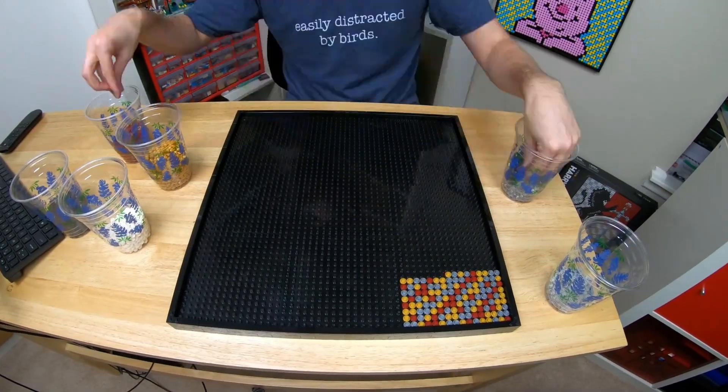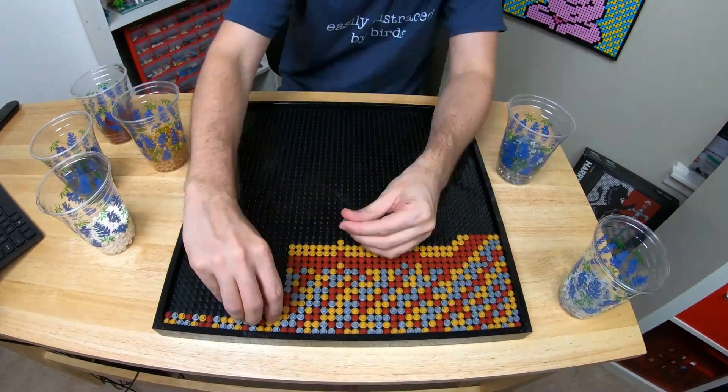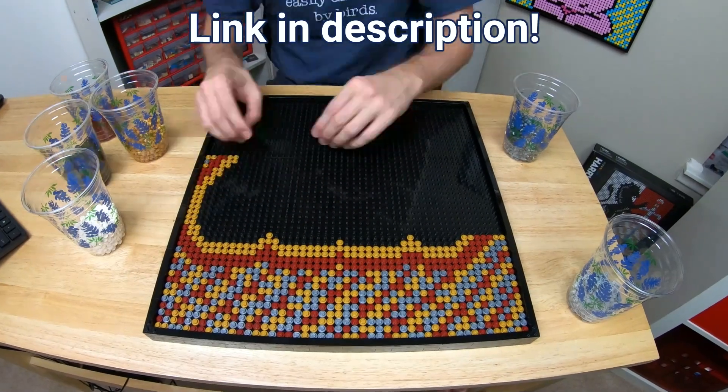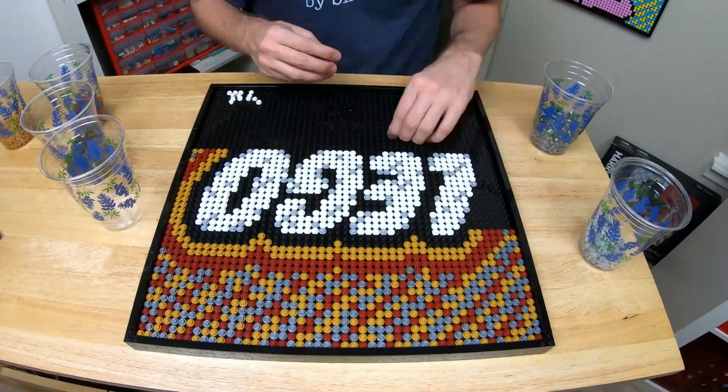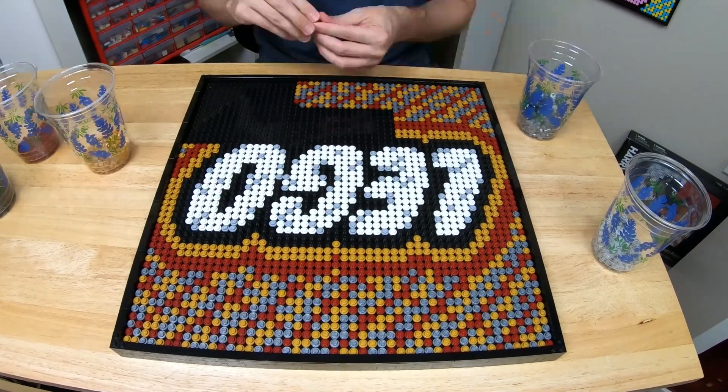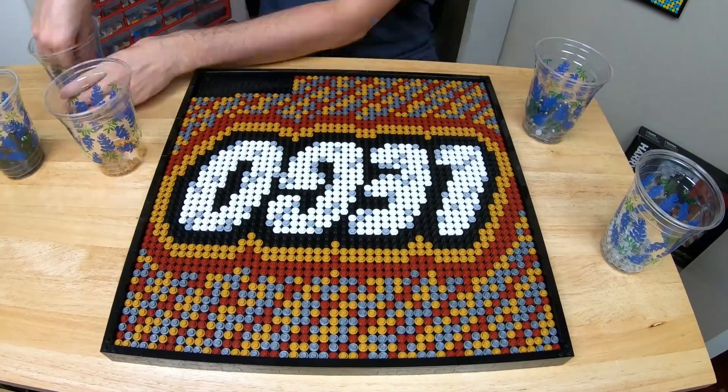This alternate build uses only the pieces from the original set and doesn't need any extra parts. If you like this version, I made some free instructions for you that are available on Rebrickable — check the description or comments for a link.